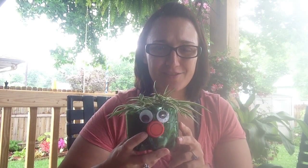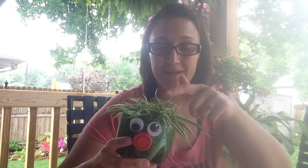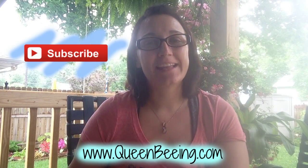Look, it's got hair! This turned out really cute. I already had everything at home — the soda bottle, the hot glue, and the googly eyes. I just took some little starters off my spider plant. This is perfect if your kids are looking for something to do to help you in the garden or around the house with your plants.